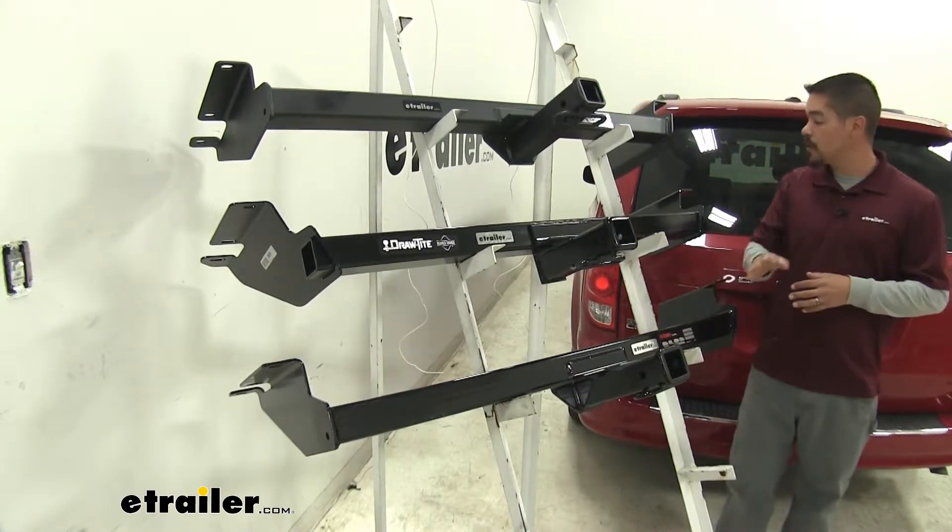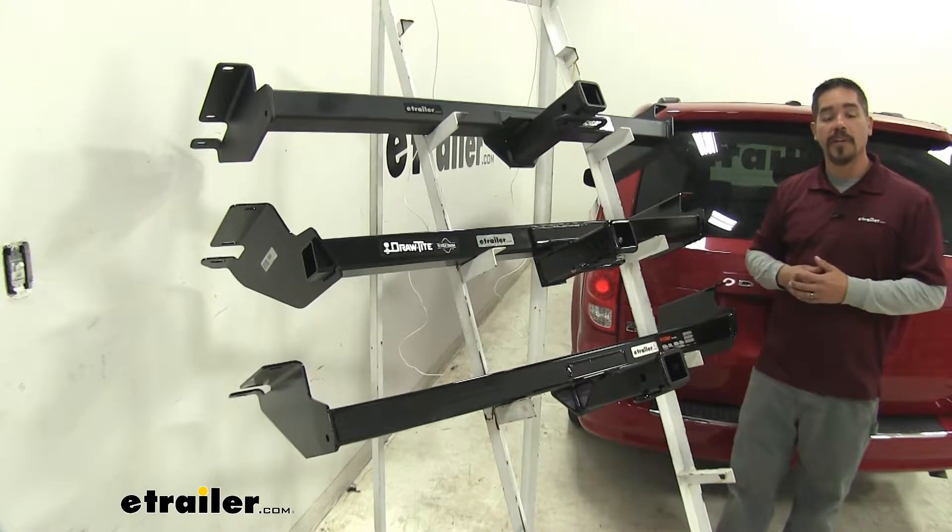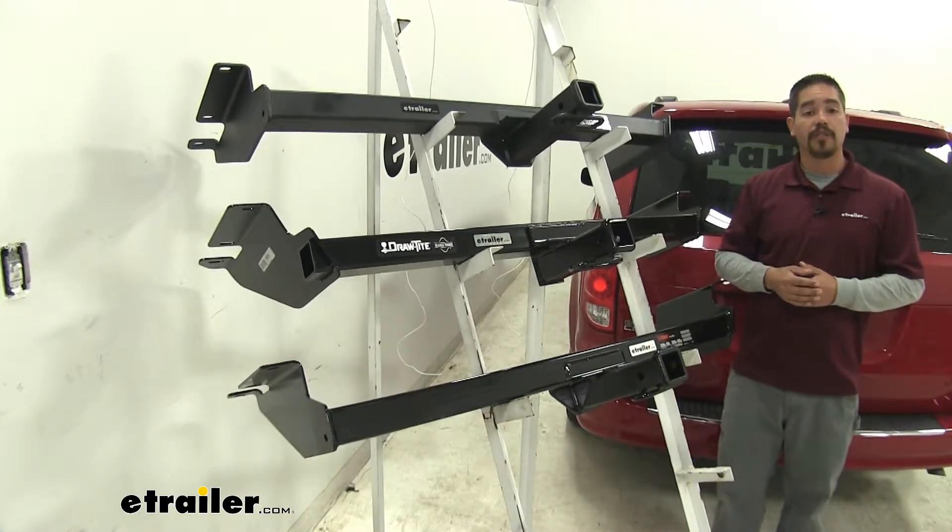With all those numbers in mind, you should always double-check your Grand Caravan's owner's manual and never exceed the manufacturer's recommended weight.